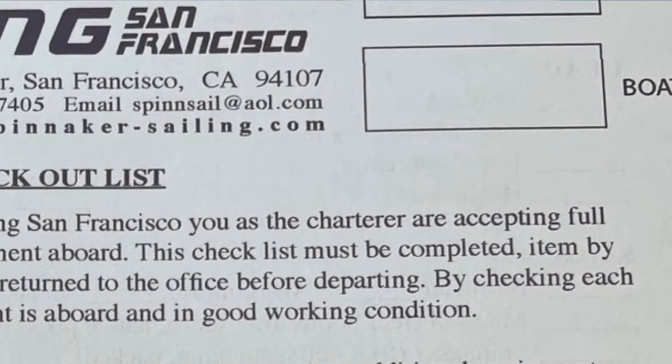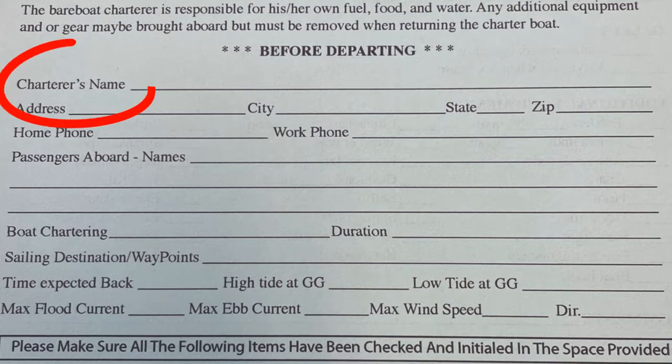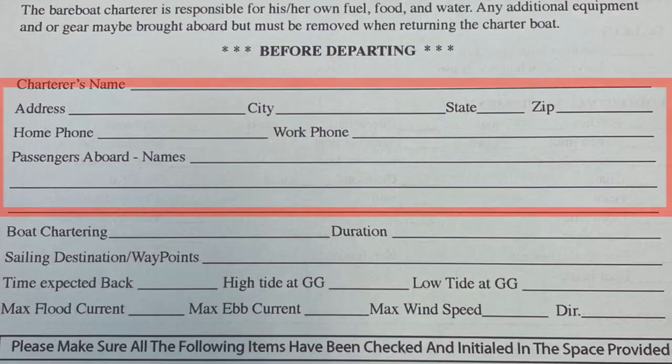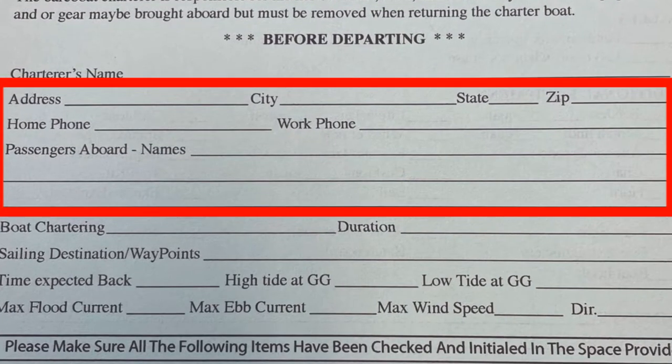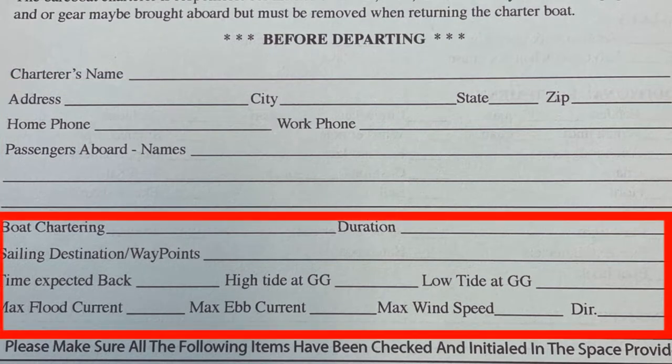So once again, here's our checkout form. Let's go over the first section. At the top right hand corner, fill out the date and the boat name. In the middle section, fill out your name — this person is the actual person of record, meaning they've paid for the charter and they are the skipper of record. Now fill out the address, phone numbers, and names of all persons on board. Down here, add the boat name again, how long you plan on being out, where you plan on going, time you plan on being back, and the high tide and low tide at the Golden Gate Bridge.